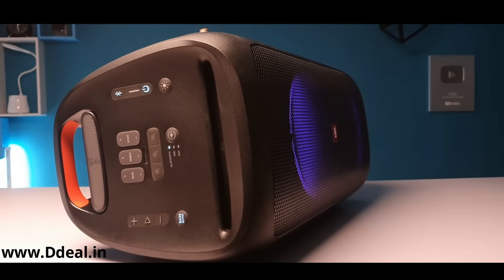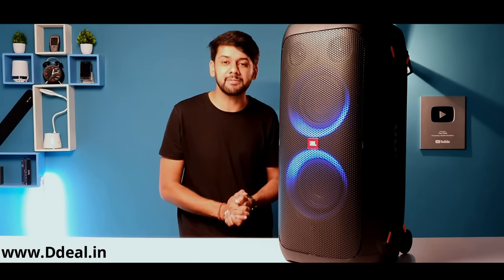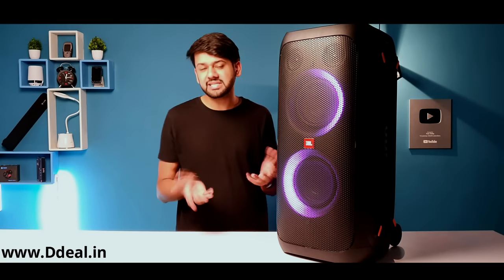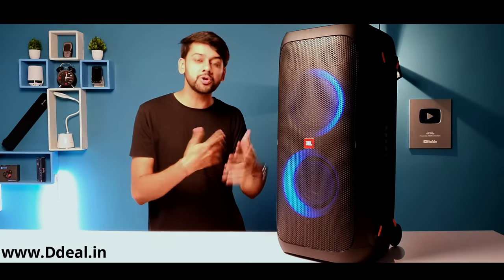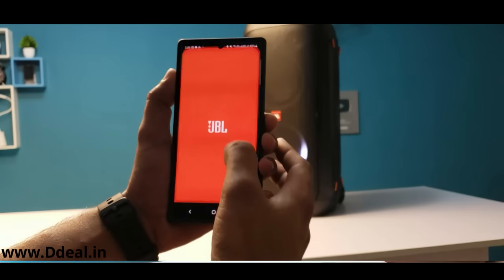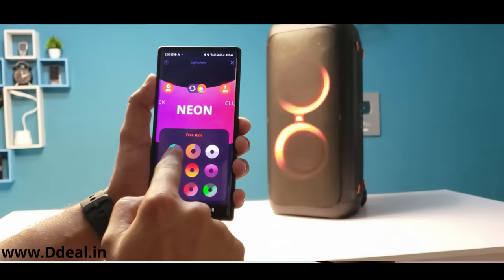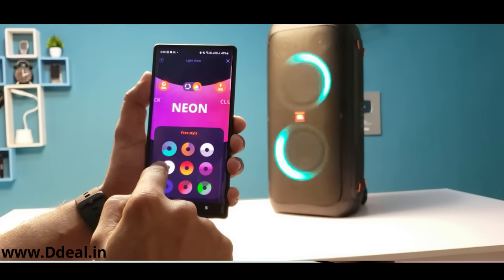The control panel also lets you control treble, volume, and play/pause. You get DJ effects like applause and scratch effects, and there are many more effects that make it more unique. The best part is that you can sync it with the JBL PartyBox app, which lets you control everything from your mobile phone.